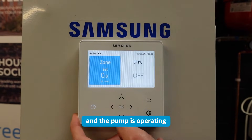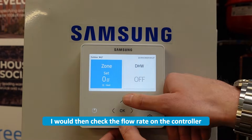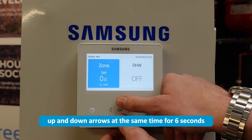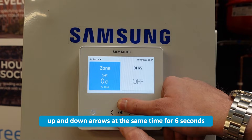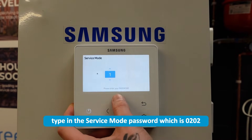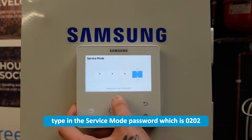Once you've got the pump on and operating, I would then check the flow rate on the controller, which you can do by holding the up and down arrows at the same time for six seconds. Type in the service mode passcode, which is 0202.